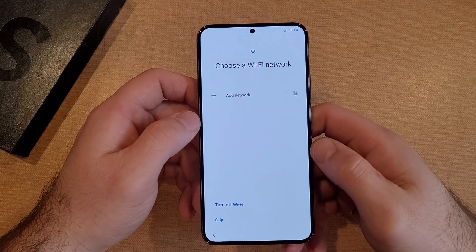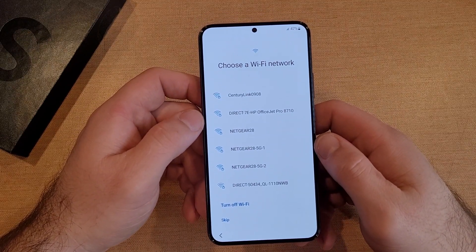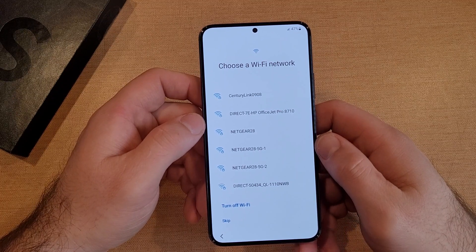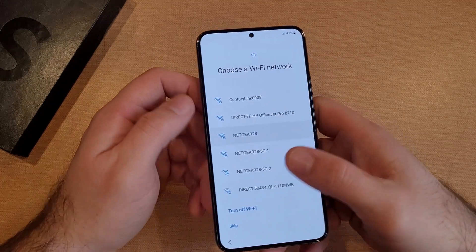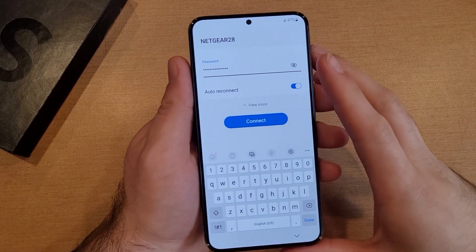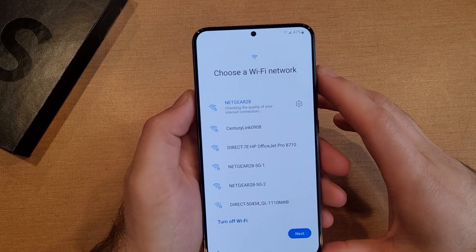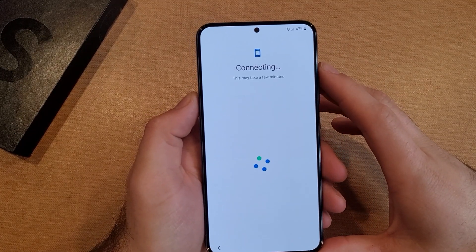Moving on for the activation purpose. If you have a SIM card, you can activate it with the SIM card. I do not, so I will be just using my internet. I'm going to go ahead and type in my password. Just like that, I got my password in there. I'm going to go ahead and select Connect, and I will connect through the Wi-Fi network.